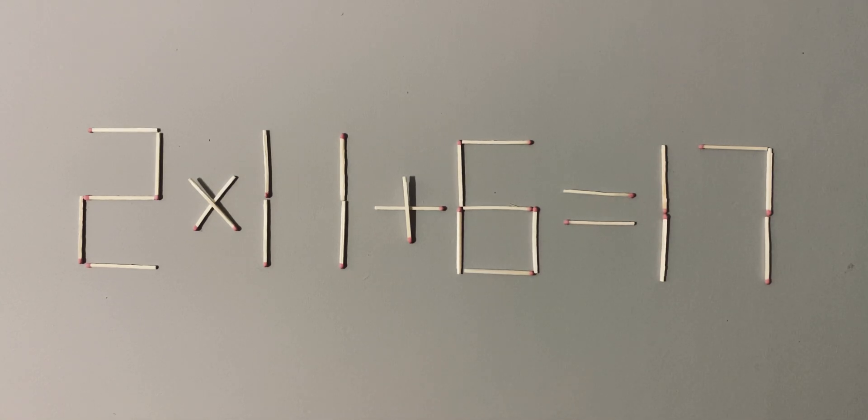What's up? It's a challenge of logic, an engaging and challenging game where you must use your logical thinking and skills. Here is a mathematical puzzle with matchsticks.